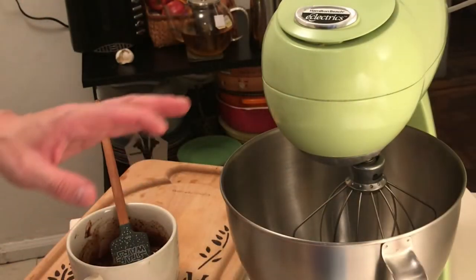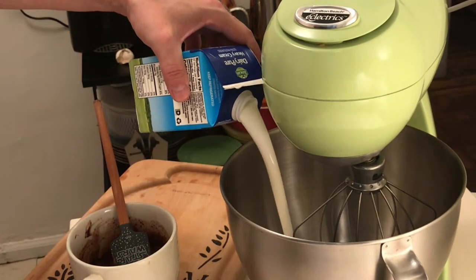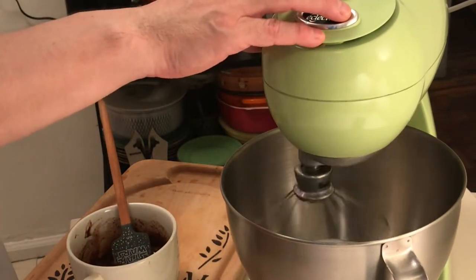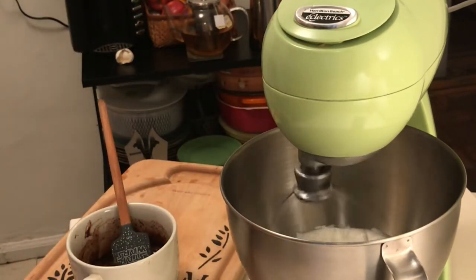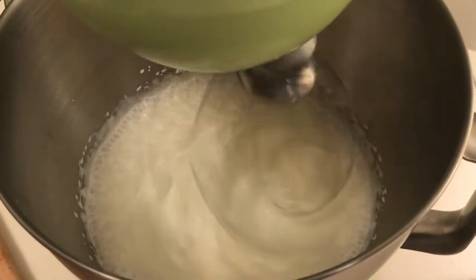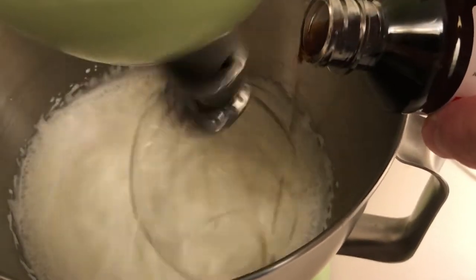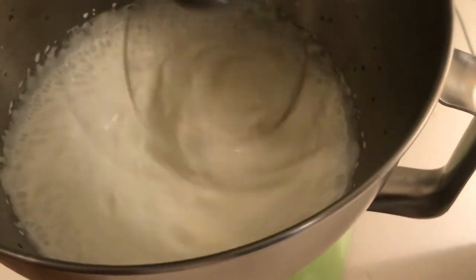Meanwhile I have chilled the bowl of my stand mixer and I'm going to put some heavy cream into the bowl. I'm going to reserve a little bit for later and start it going — I'm basically just going to whip it. When the bowl, the whisk, and the cream are cold, it whips up really fast. I'm going to add just a tiny bit of vanilla extract here, just a little bit to give it some richness and flavor.